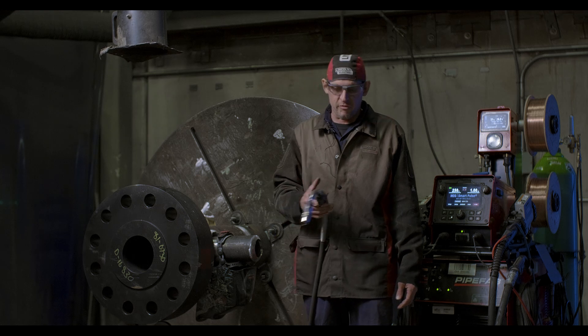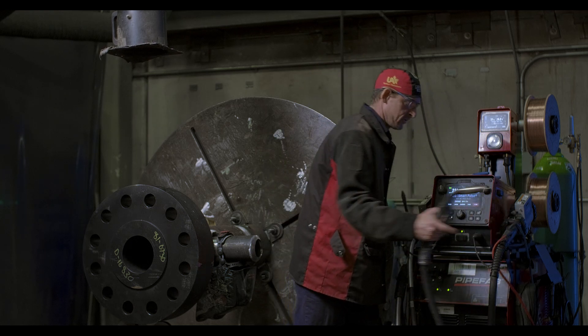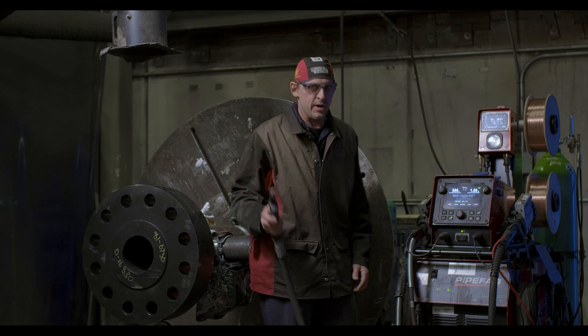And once I'm ready for my hyperfill, see how quick this is — I put this one here, grab this, and I'm ready to go.